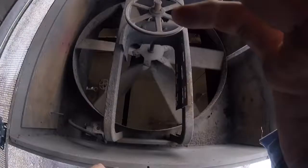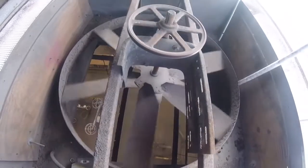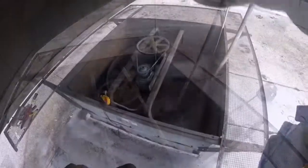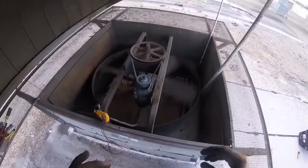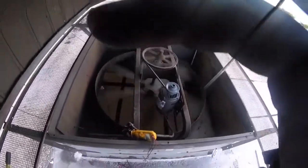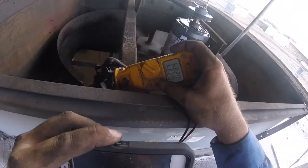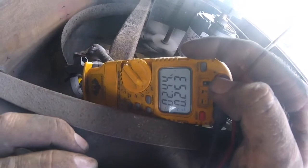I can't drop this motor because it'll drop down two stories into the factory below, so I've got to hold it carefully and get it in place. I just got it started and as you can see, it's pretty nice and quiet. Rated amps is 2.8 and we're running 2.4 on one leg.